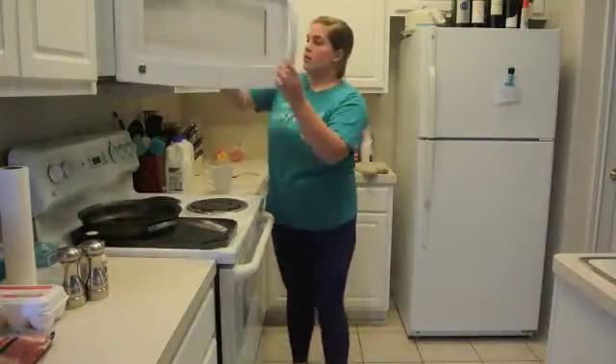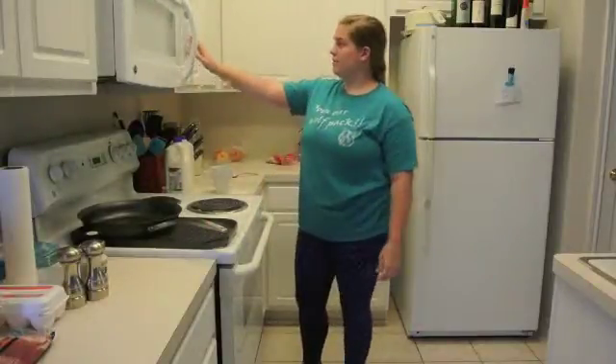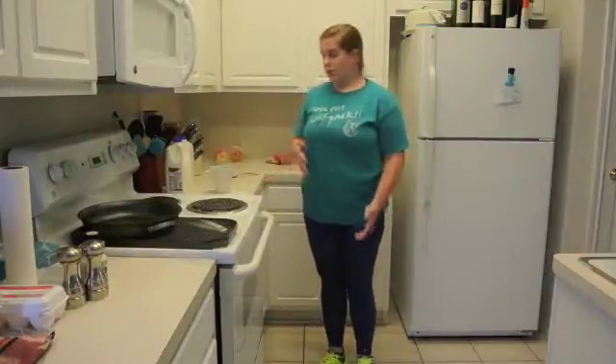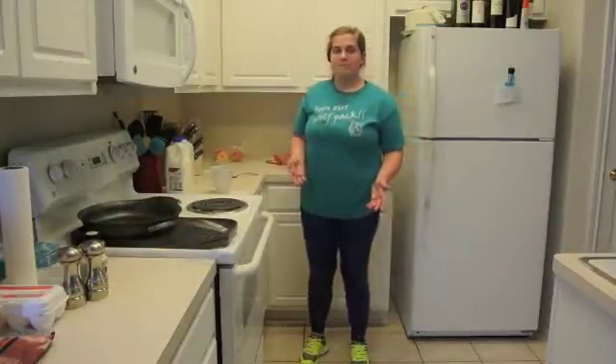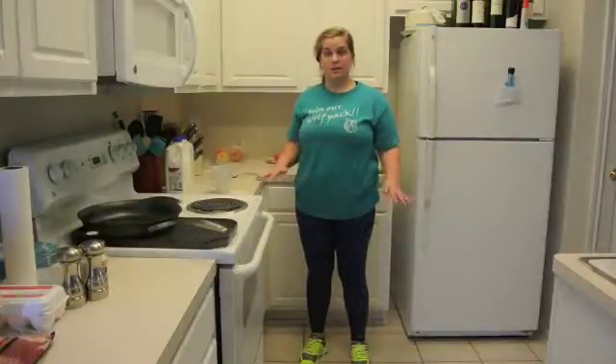Then you're going to want to microwave it for 45 seconds. The time range is between 30 seconds to a minute — I do it about halfway and I find that it makes it deliciously perfect.